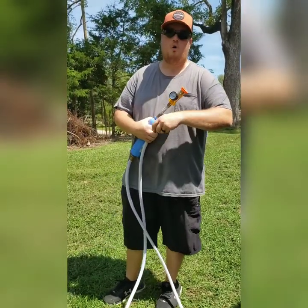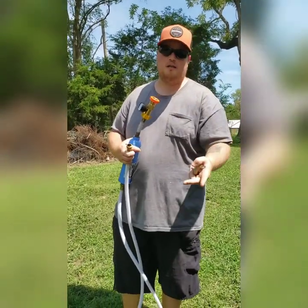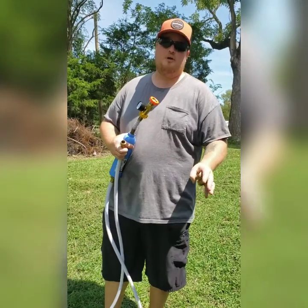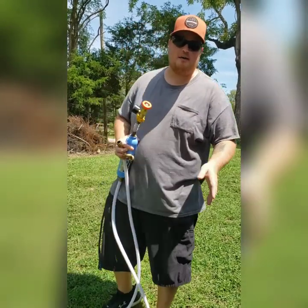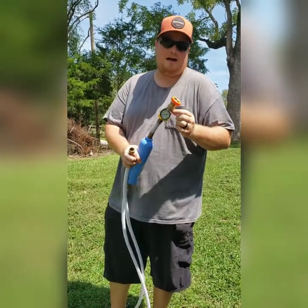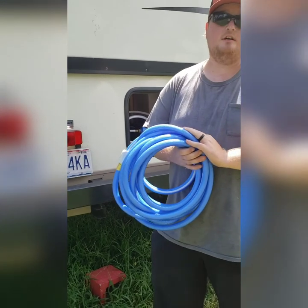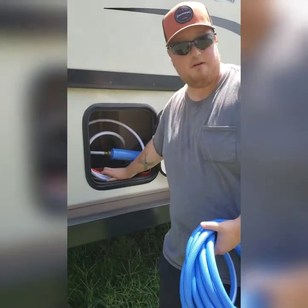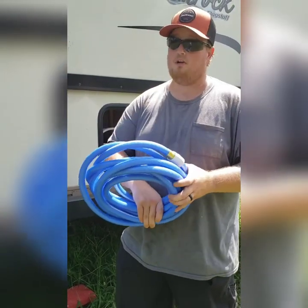If you have too much water pressure going inside your camper, you have the potential to destroy your shower, your toilet, your sink systems, your outdoor shower — every piece of equipment inside is on the cheaper end and can't hold as much pressure as your house. So it's important to have a water pressure regulator. Also, always make sure you have spare hoses in different colors — we have an orange hose for our black water and a clean, fresh water blue hose. You don't want to cross those two.